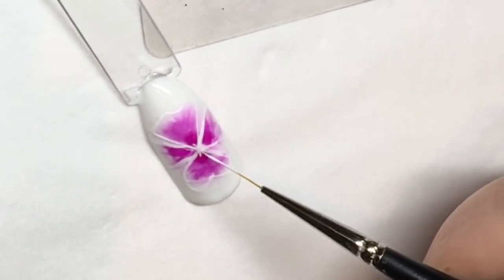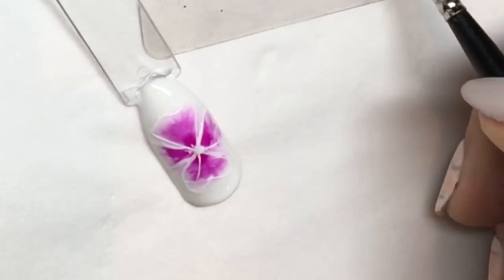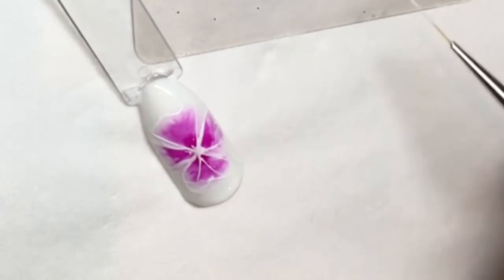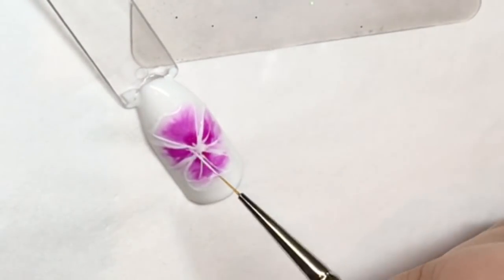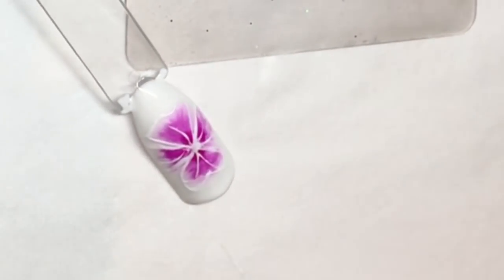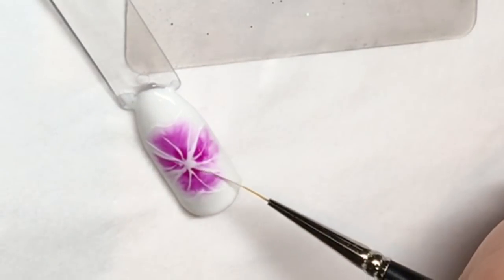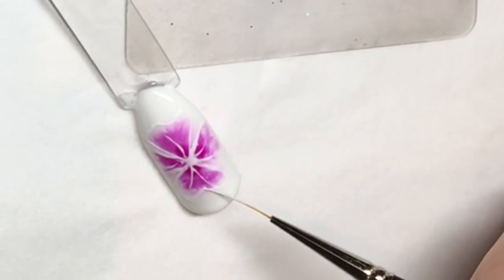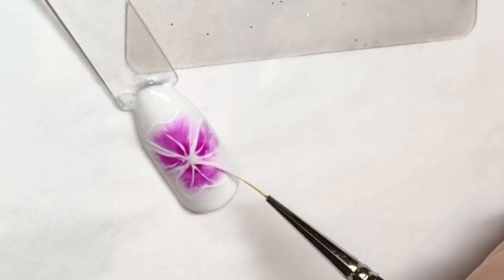Once you've done the outline of the petals, just fill in the middle a little bit, then draw a few little veins in the middle of the petals to give it a bit of detail. Just take your time and go over any of the outline that you feel is a little bit sparse.